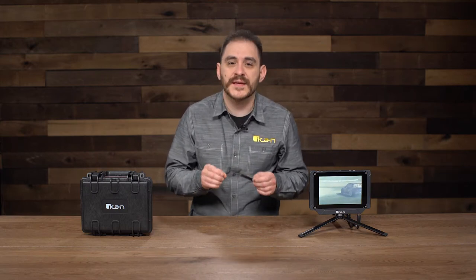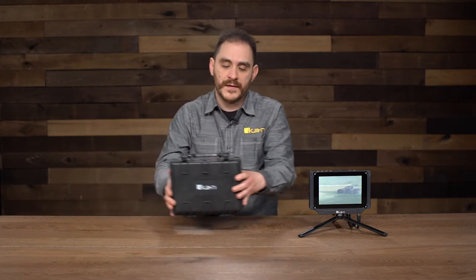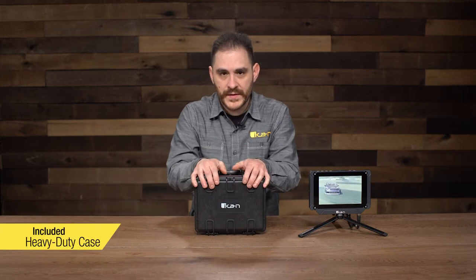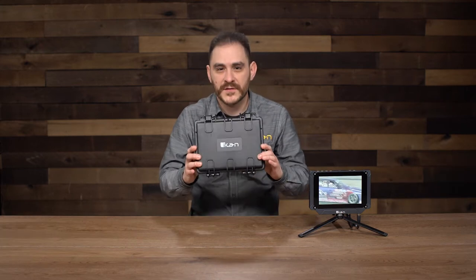Whenever you buy the Saga SX7, it comes included in this little hard case right here, already out of the box — airtight, watertight, super heavy duty. That's to show you how heavy duty this monitor is; it comes included in a heavy duty case.